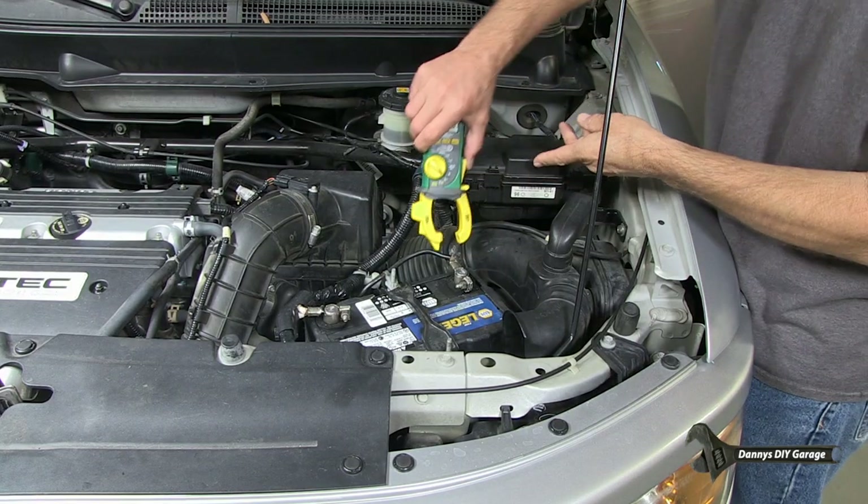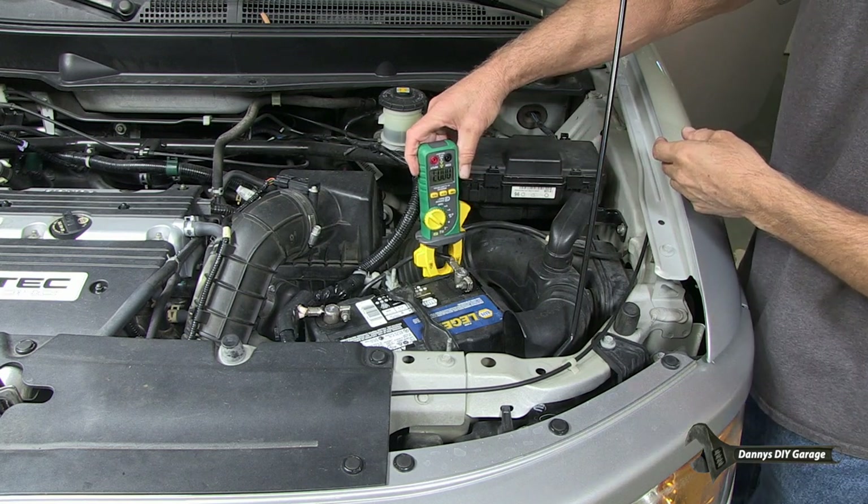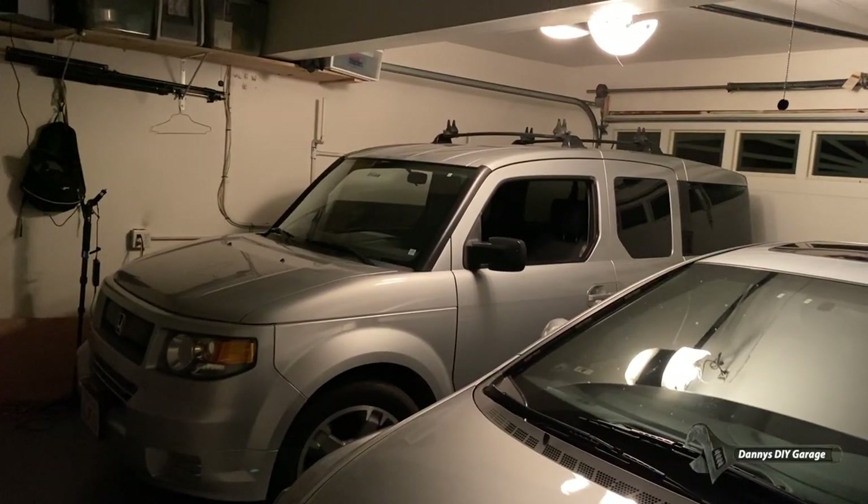In this video, I'll show you how easy it is to do a parasitic draw test on your vehicle. This test should be done whenever the battery is replaced or you're having battery issues, especially if it's after the car sits overnight. A parasitic draw is an excessive electrical drain on the battery, usually noticed after the vehicle has been sitting for a few days.